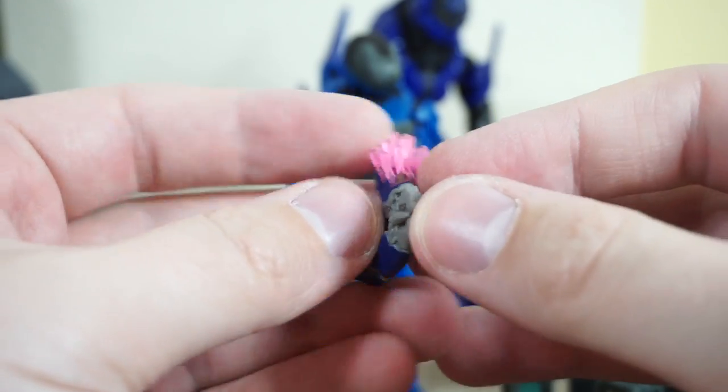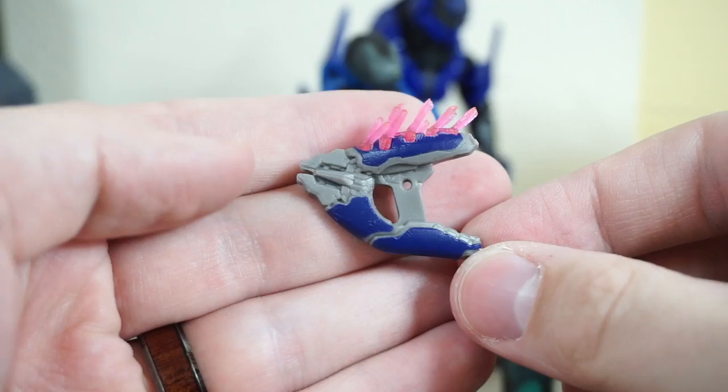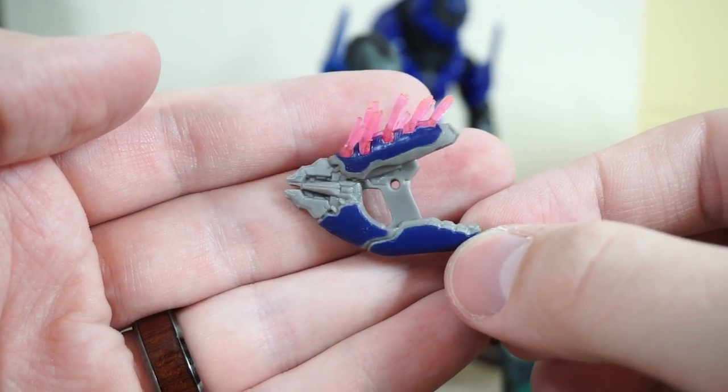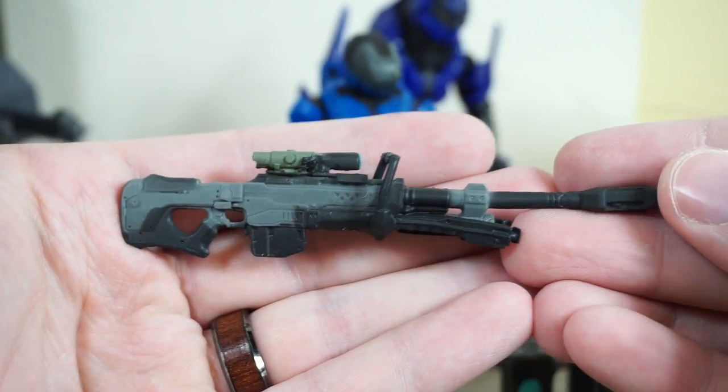This is really nice to have. It works well with the Elite and with the Spartans, depending on your personal choice when it comes to playing Halo — whether you like your UNSC weapons or your Covenant weapons.